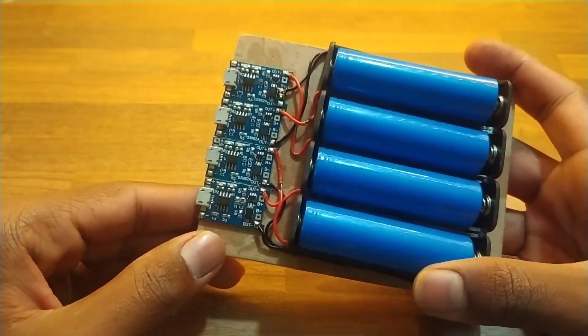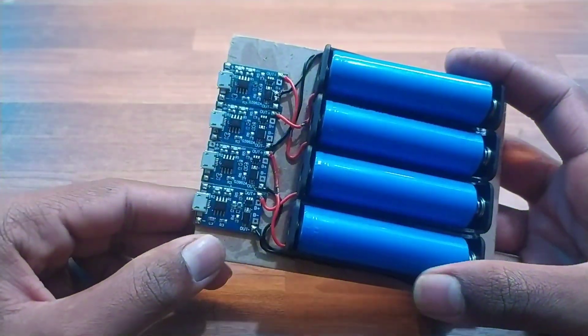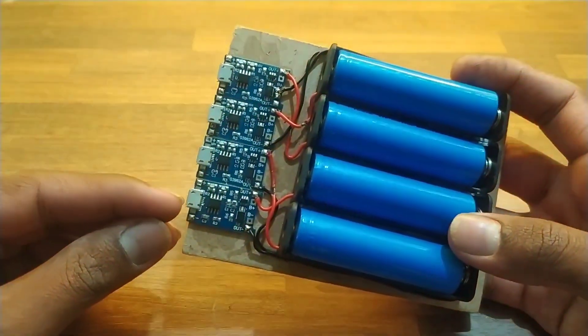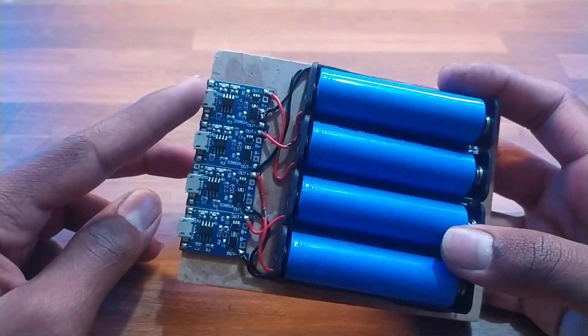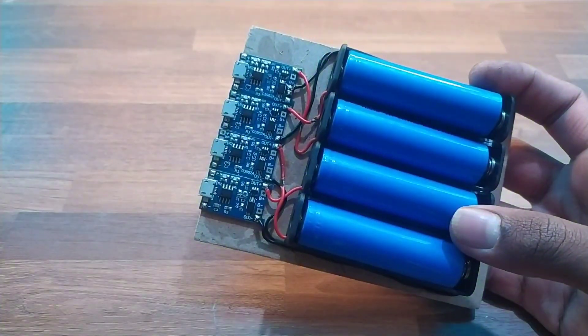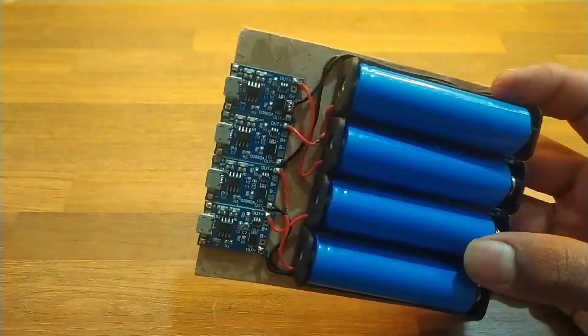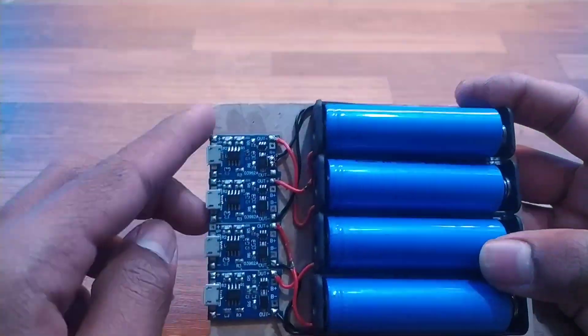Otherwise you can parallel 2 modules, so with 2 chargers you can charge 4 batteries. According to your use you can parallel the modules. If you want fast charging you can use 4 chargers, or instead of carrying a bunch of chargers you can parallel 4 modules or 2 modules. It depends upon your use.